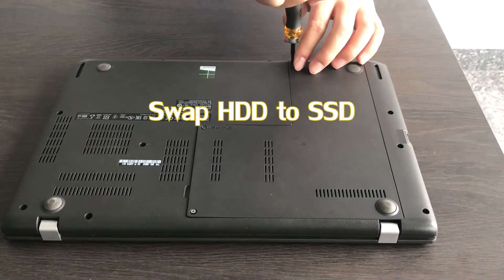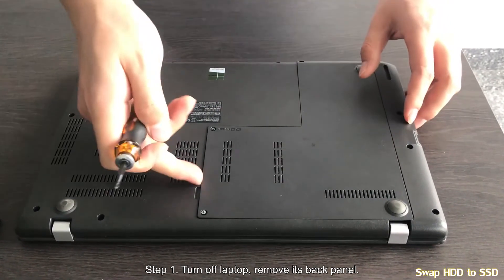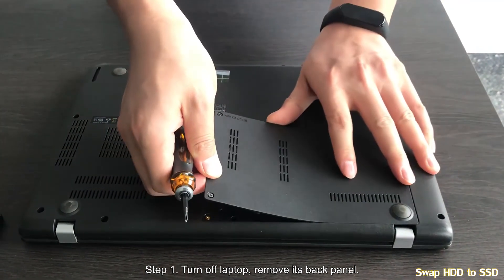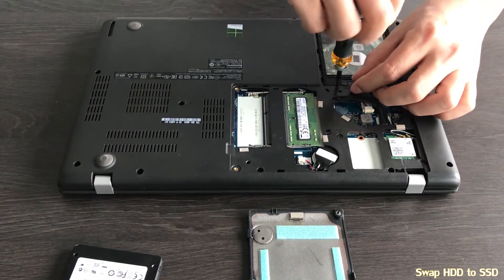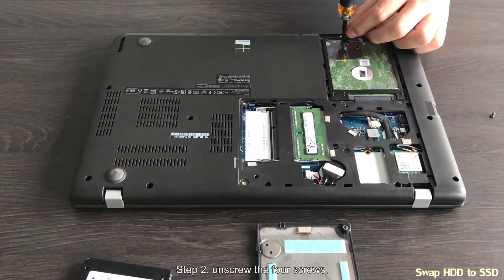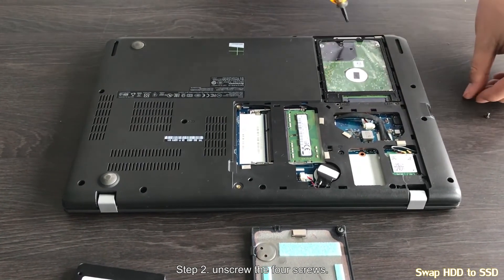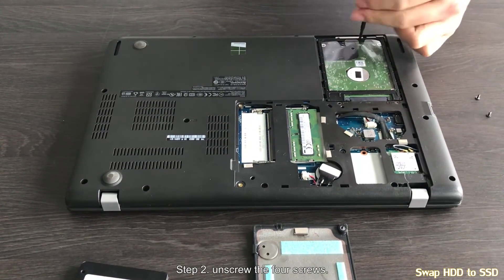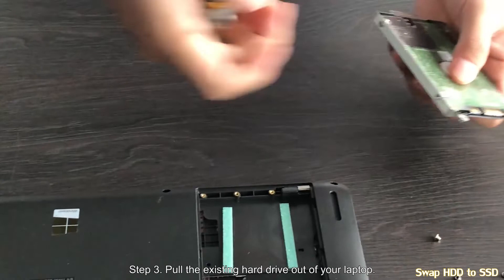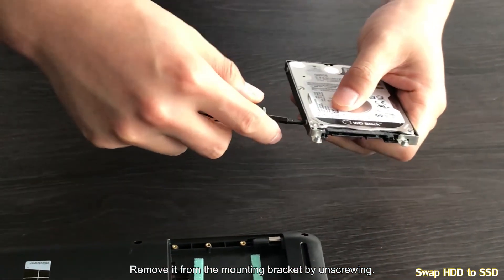After the cloning process is finished, you can swap your hard drive to solid state drive. Step 1: turn off your laptop, disconnect the power cable and other cables, then remove its back panel. Step 2: find the four screws on your existing hard drive and unscrew it. Step 3: pull the existing hard drive out of your laptop and remove it from the mounting bracket by unscrewing the other four screws.